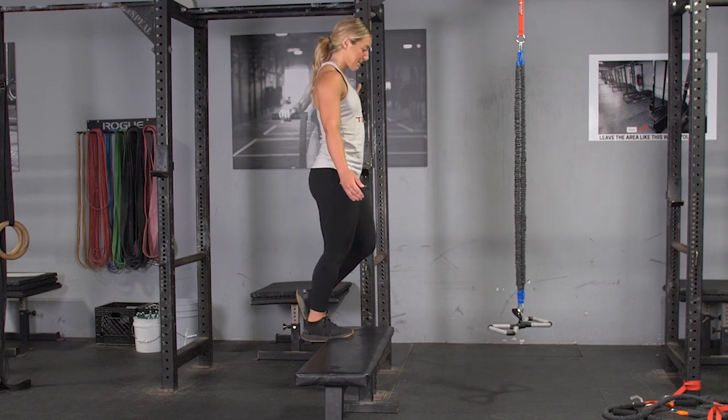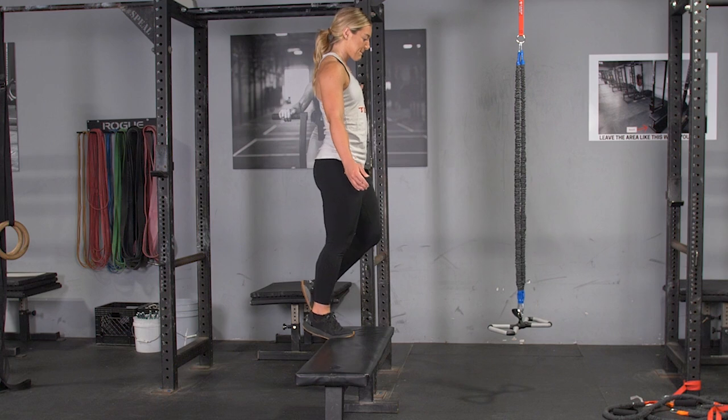Squeeze at the top, return to the starting position and repeat the exercise, then switch legs and complete the exercise on the opposite leg.